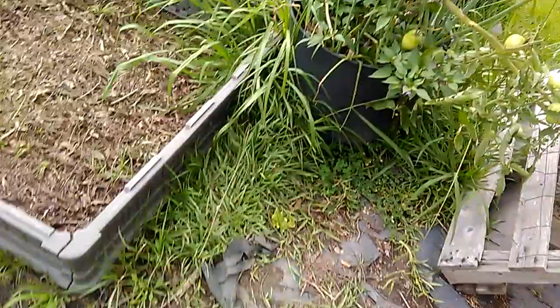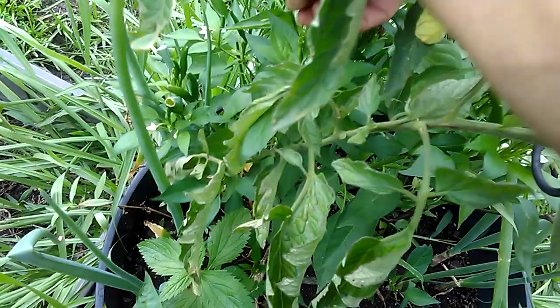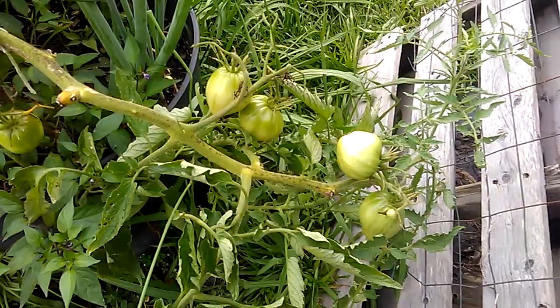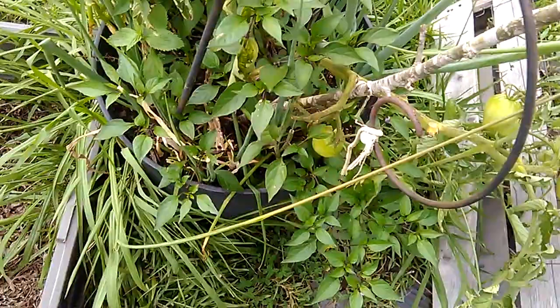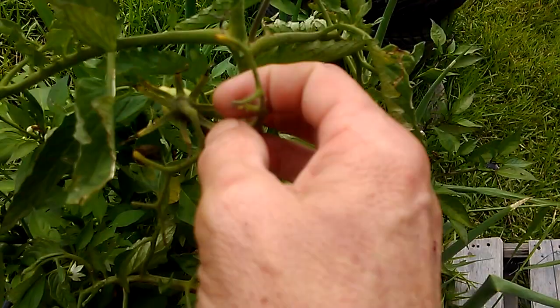Gotta check your plants routinely, especially tomato plants. Oh look — I got a red pepper right there. I'm gonna go ahead and eat it. Lord have mercy — oh god, it's hot! I'm not understanding this though — I'm not finding any bugs on it at all, nowhere, but something's eating my flowers. I've looked all day long. God, that's hot.